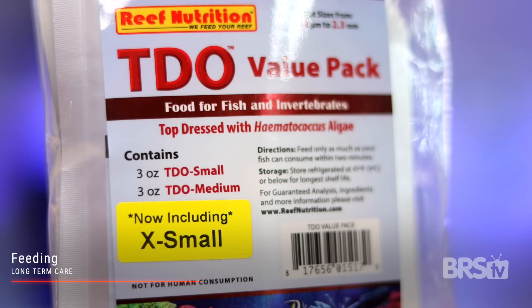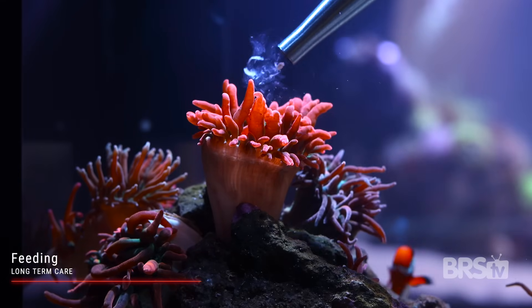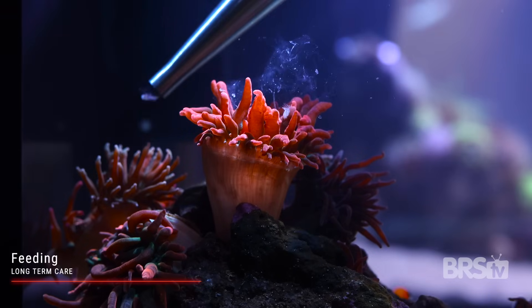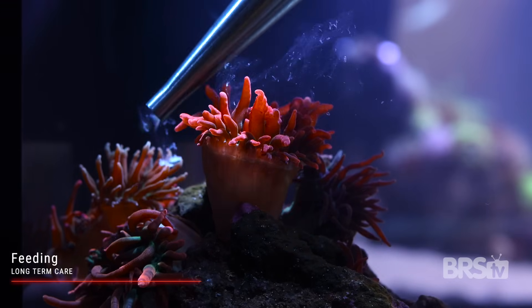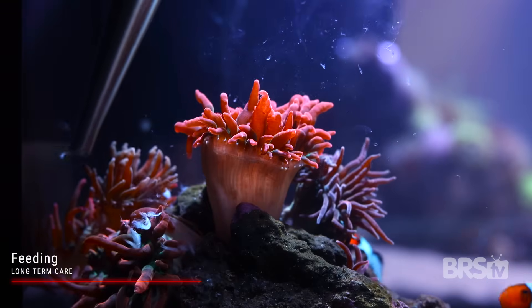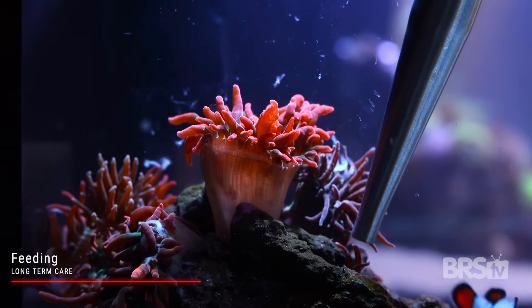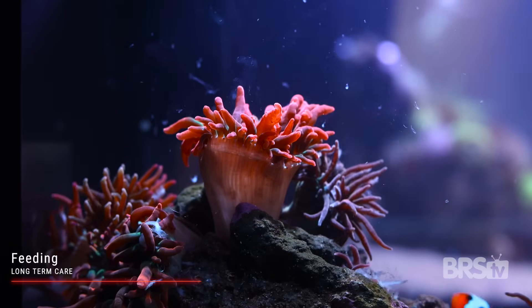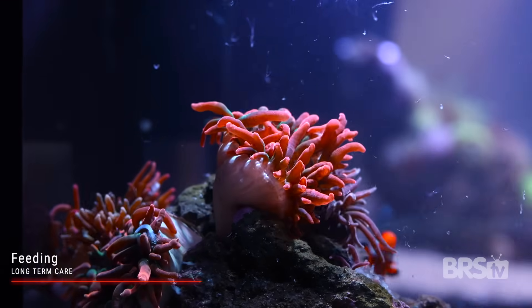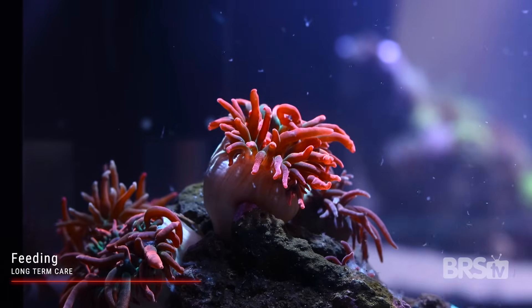You can absolutely supplement their diet with pellet foods — one of my favorites is TDO Chroma Boost in the small size. For my anemones I target feed them once a week: I turn the flow off and feed them either small pieces of shrimp one week, and then the other week I'll do Hikari mysis shrimp mixed with coral food and coral aminos. I personally like to feed my anemones right before I do a water change, so when I flip the system back on I let it cycle out those excess nutrients and then immediately do a water change and change out my mechanical filtration to keep water parameters stable.